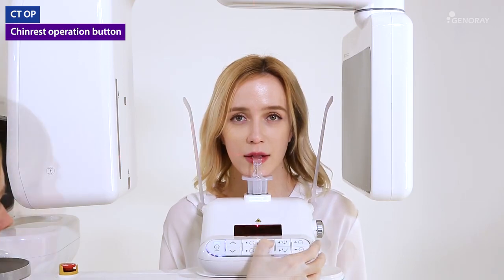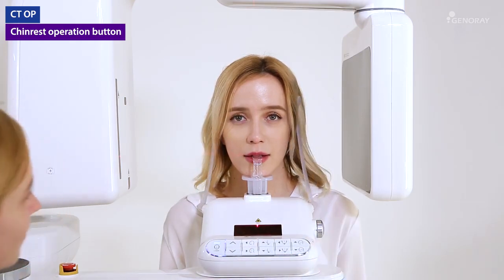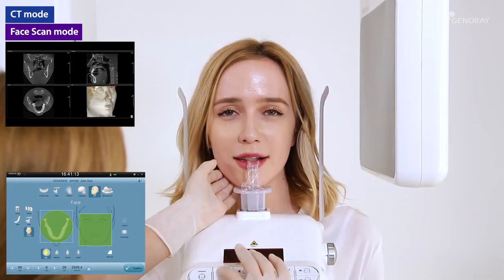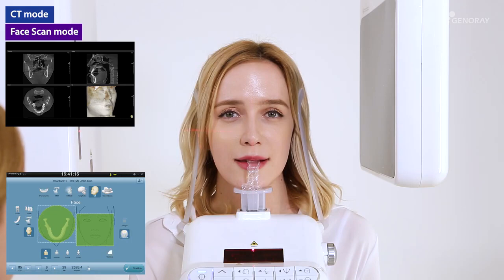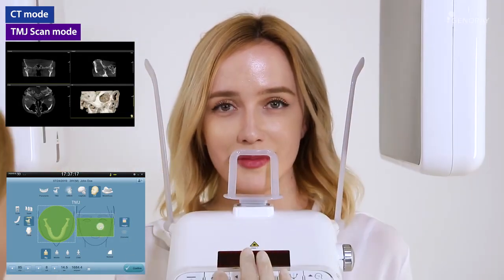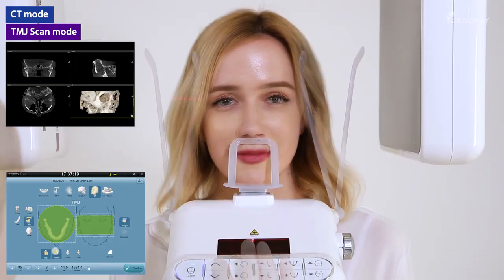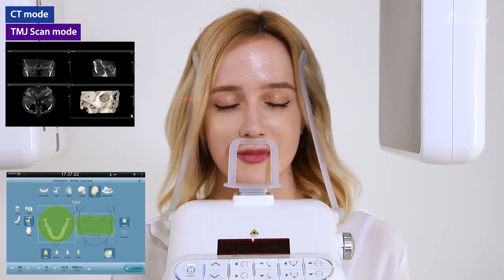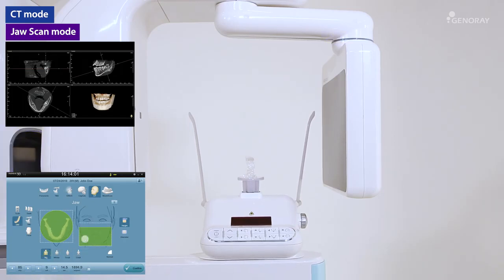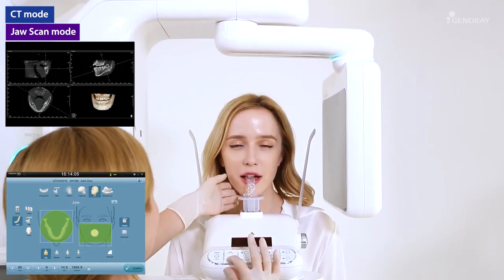If necessary, use the chin rest operation buttons to adjust the correct position. After the initialization is done, guide the patient for the position and the bite stick. According to the scanning area, the system will automatically adjust the chin rest position.